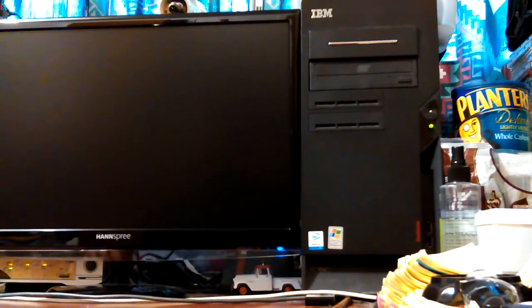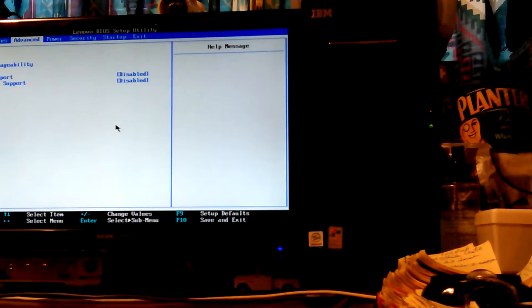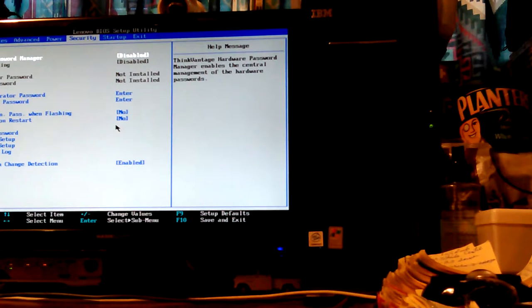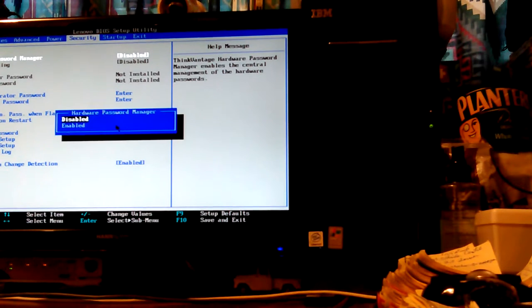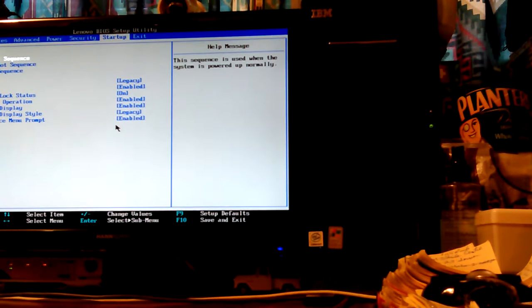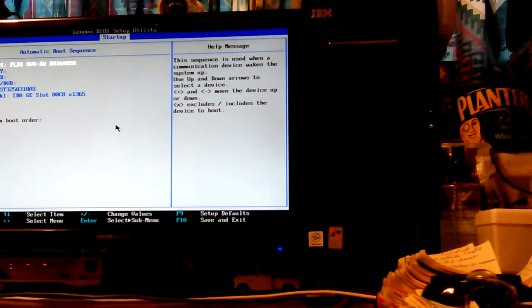Go back to BIOS again. Sometimes if you start hitting function keys too soon, it might start beeping at you, and some machines will even hang up. Configuration change detection enabled. Hardware password manager disabled. I'm going to turn it back on because it's been like that all along — things have been fine. Sometimes when you change the wrong thing you end up in trouble. It doesn't see it now — it's not in the list. It's going to automatic — it doesn't see it at all.